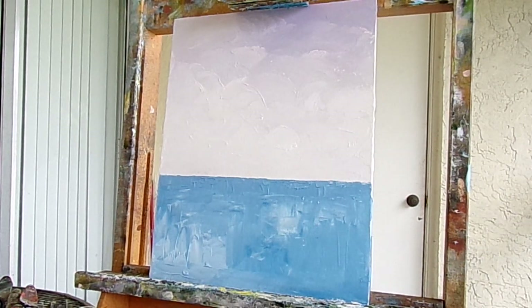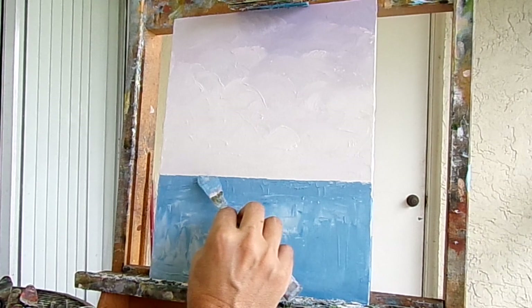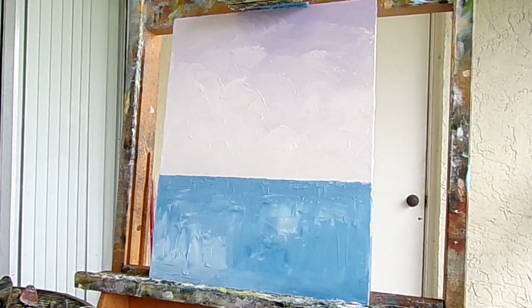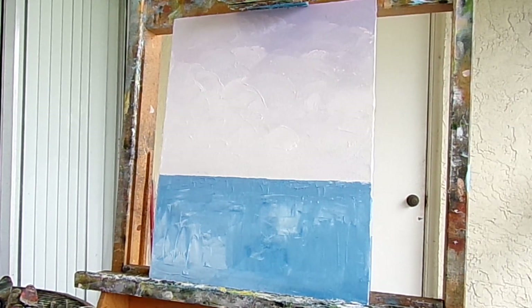Alright, so this is part one of my Island Lighthouse painting. Hope you enjoyed this. I'll be back with part two and I'll paint the lighthouse — that'll be the next step. Thanks for watching.